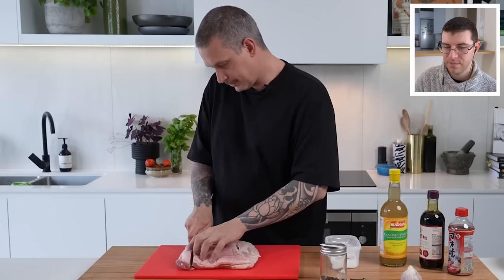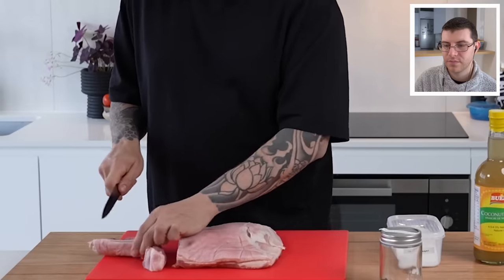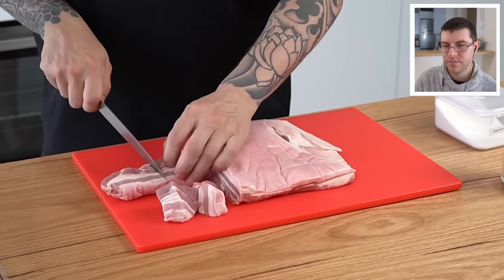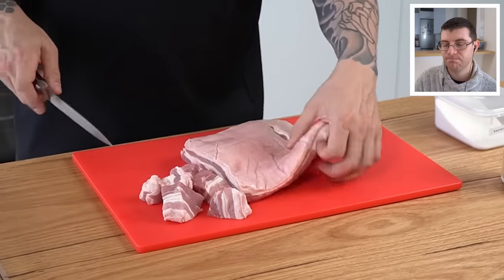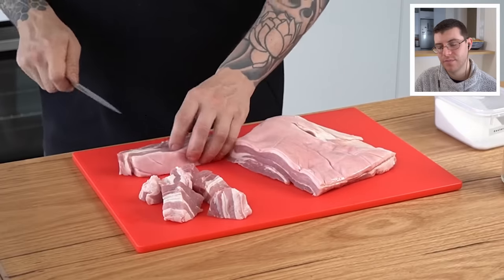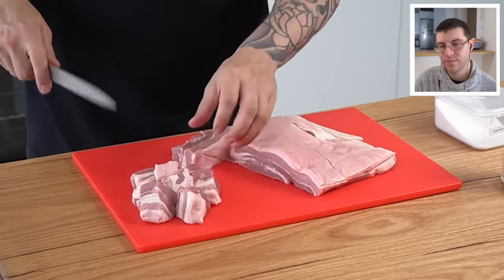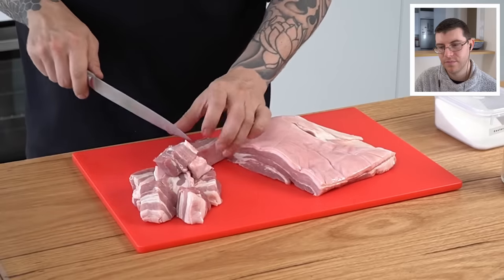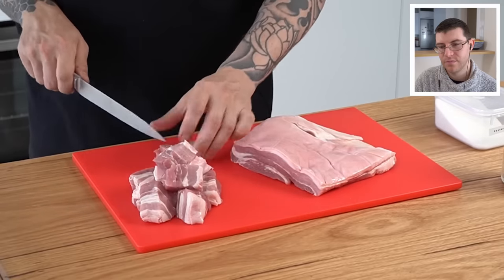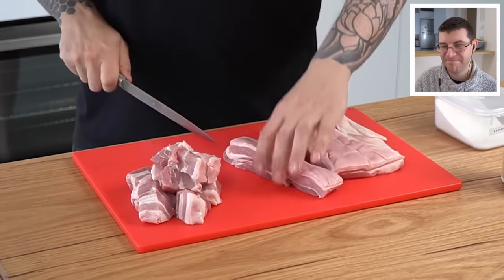From there, pretty simple — we're just going to dice this into pieces about that size. This recipe can also be adapted using chicken. The same process applies, although chicken won't take quite as long to cook. Bone-in chicken legs work really well and are super affordable, or you could use chicken thighs or even breast if you wanted to, but breast will cook pretty quickly so don't overcook it.